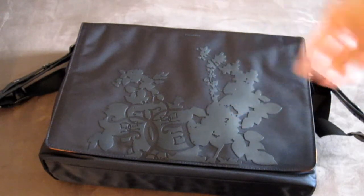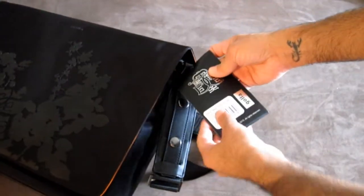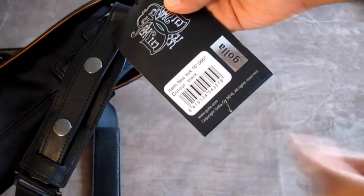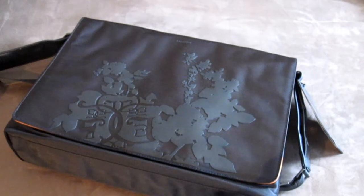Please do your homework — the model is G661, it's called the New York bag, and the color is black. Thanks again for taking the time to check out our video reviews and tutorials, and have yourself a wonderful day.